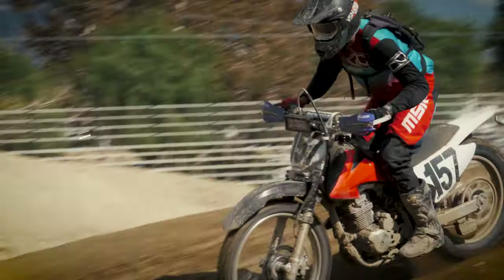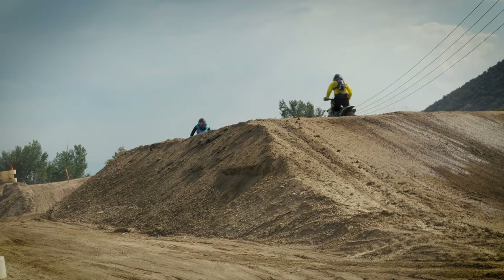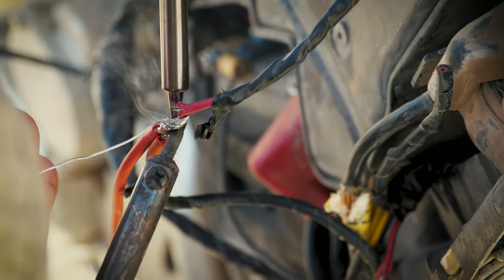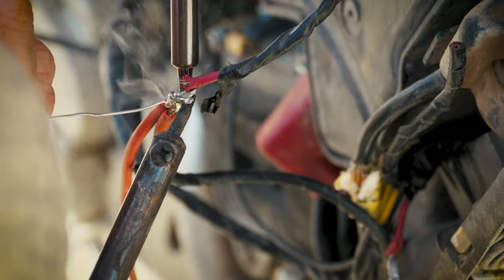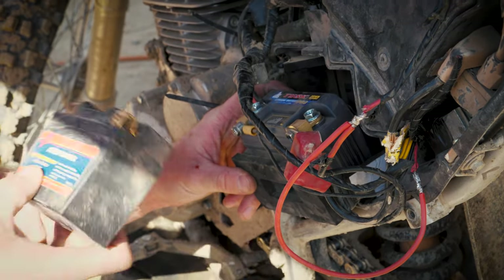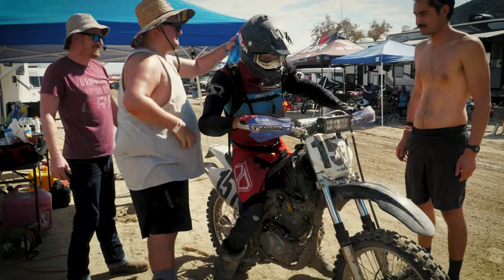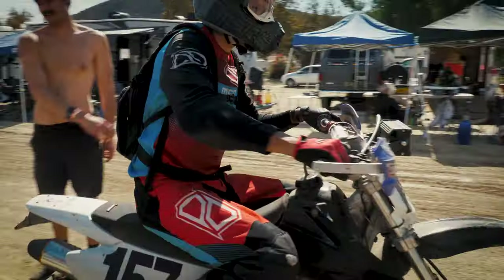Things were getting better and better until it all came to a stop when I had a total electrical outage. I brought the bike to the pits for repair. Soldering irons smoked and sparks flew while the crew bypassed all of the everythings, putting this bike into battle-short condition. We lost an entire hour, getting back into the mix in the back of the pack.